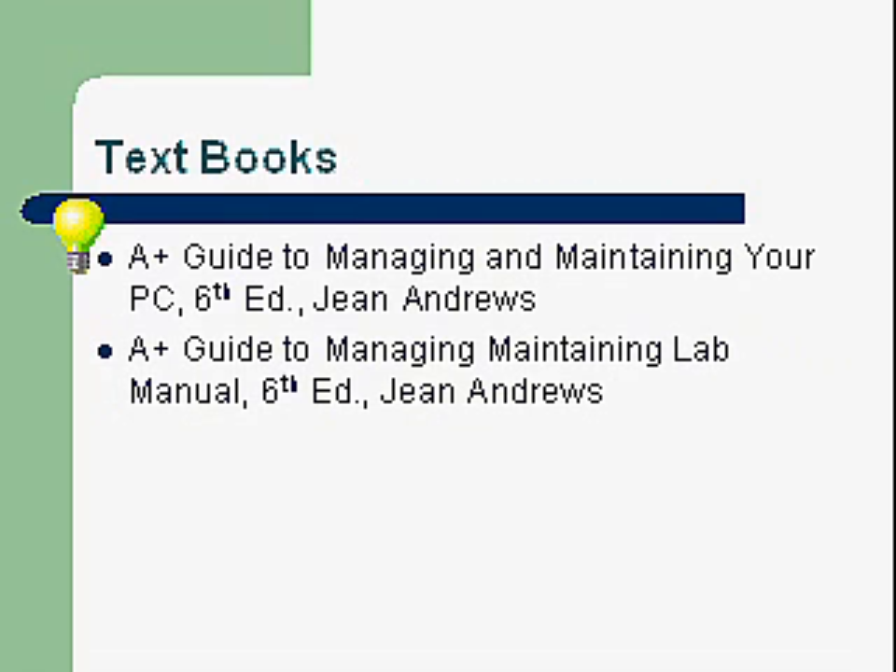The textbooks that we're going to use are the Jean Andrews textbooks. These textbooks are highly recommended and highly rated from the industry — both in the colleges, high schools, the adult programs, and the trade schools. Most all of them use these books.